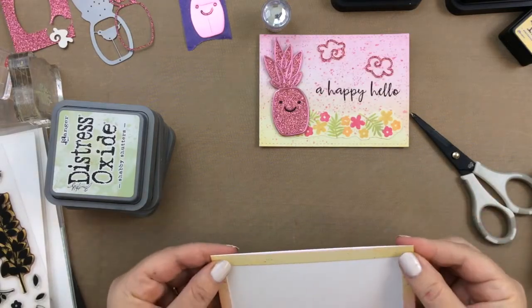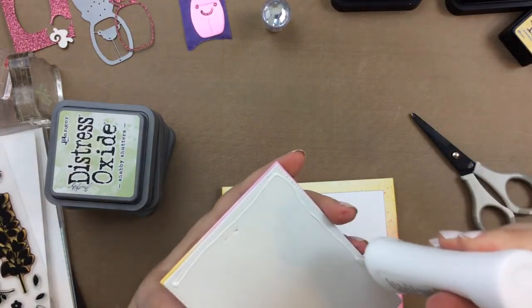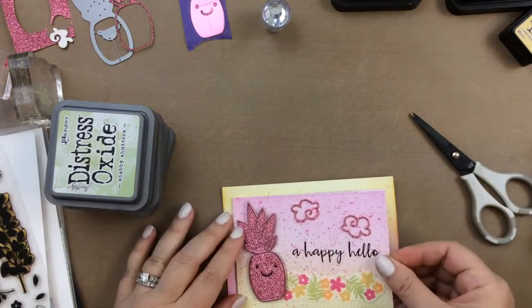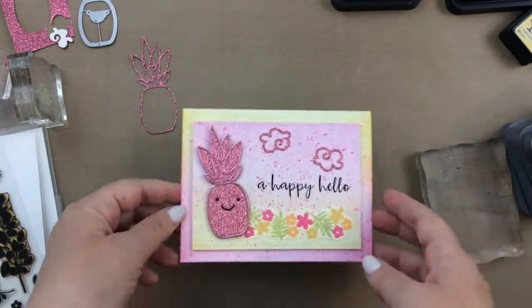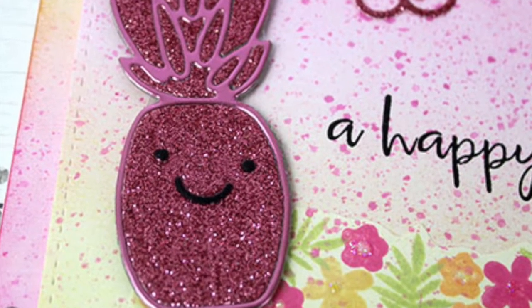So we'll just continue to put this card together, and there you have it — a really cute pineapple tropical card with a quick background. This card came together so easily. I hope you enjoyed this process, and I hope you'll give it a try for yourself. Here is some close-up looks at this cute card.